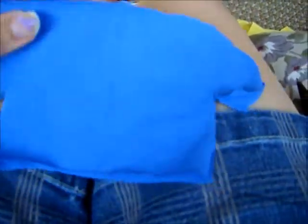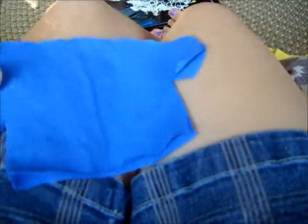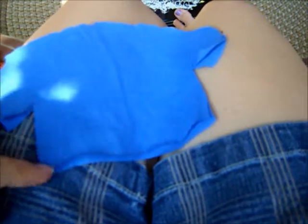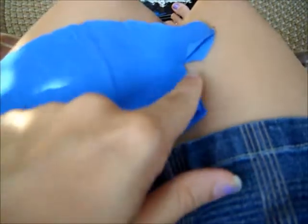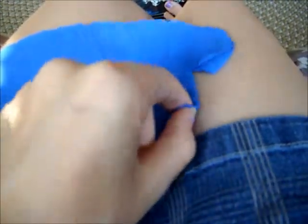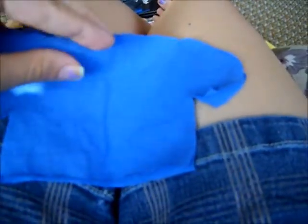Now, after you cut it out, this will be kind of like your finished product of the shirt. Then what you're going to want to do is you're going to want to sew it along here, here, here, and on the other side the same way. You're going to want to sew it here, right here, and along here. You want to leave it open here, open here, for the sleeves, and the bottom of course. And that is how you're going to make your shirt.